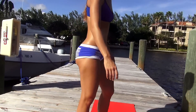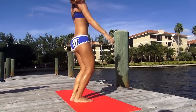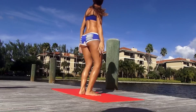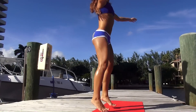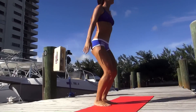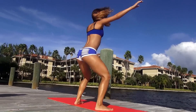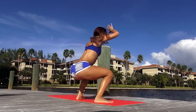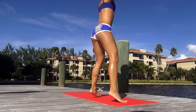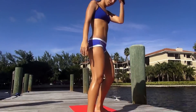Now we're going to do some jumping jack squats. This is really, really great for your inner thighs and the outer part of your thighs. Basically a jumping jack but you're going to go low and come back. I'm going to do 20 of them. All right, and those are 20 jumping jack squats.